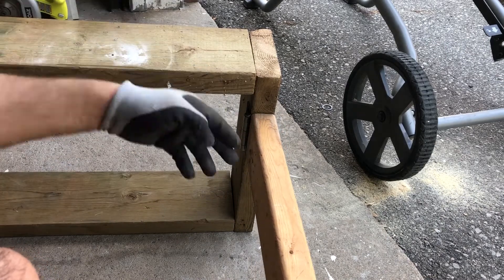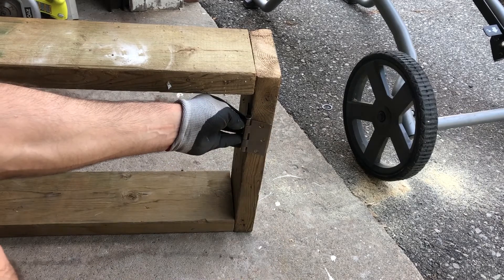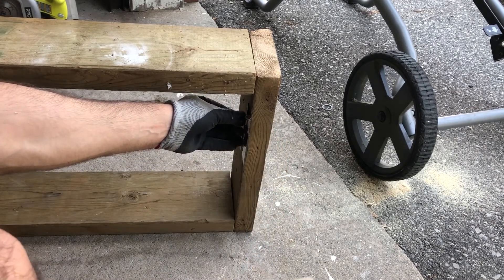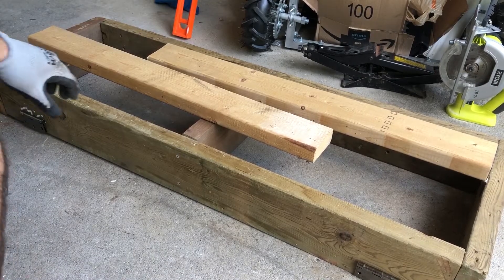When I fold the legs, it's going to bend like this and the legs are going to come here — that's when I fold the table. All right, so the legs have been installed.